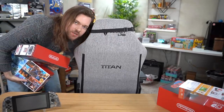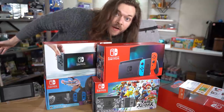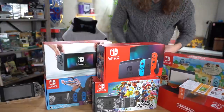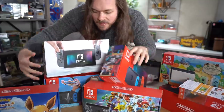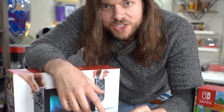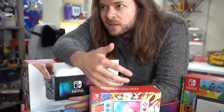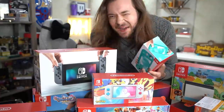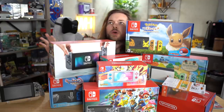I know what everyone is going to say, so let's just get it out of the way now. I have lost count of how many Switches I own — one, two, three, four... five... six... I forgot about the Switch Lite, seven... and didn't they have a blue Switch Lite somewhere? That's eight. See, it's really not as bad as everyone makes it out to be.